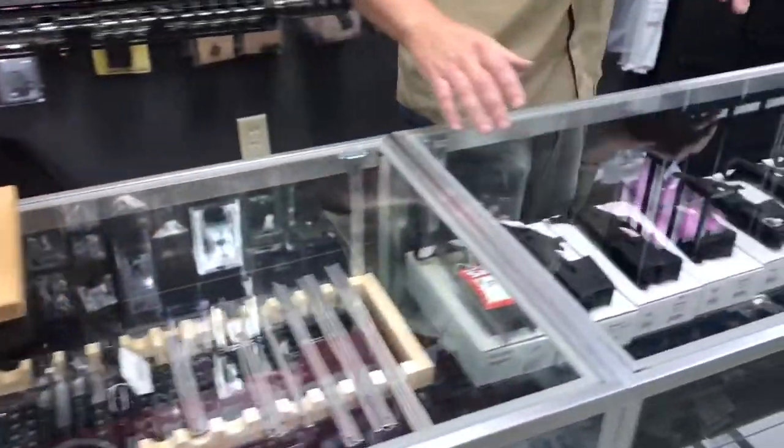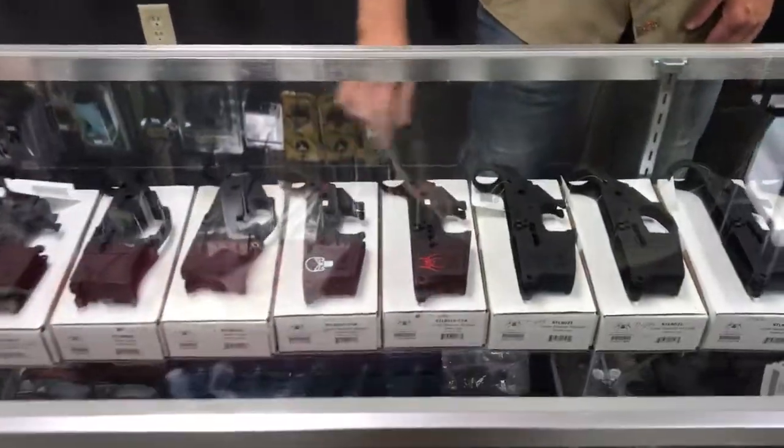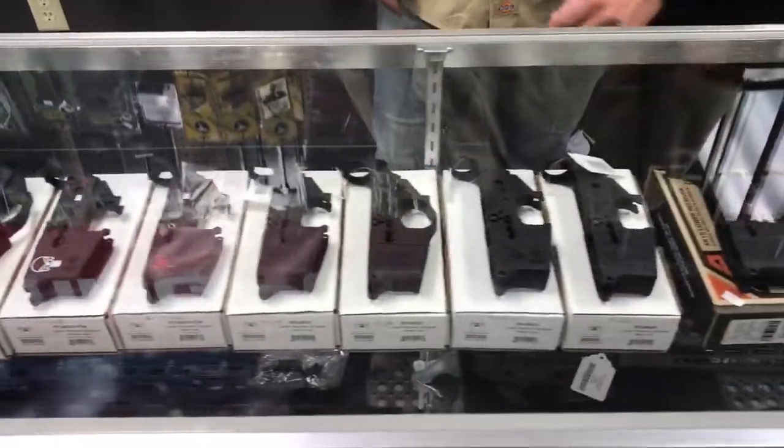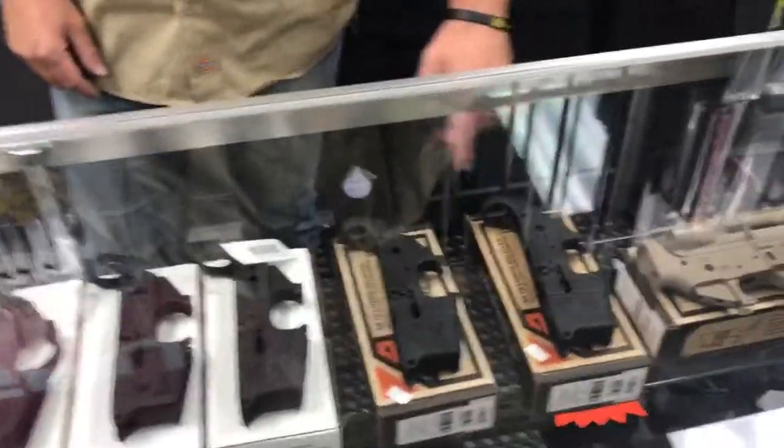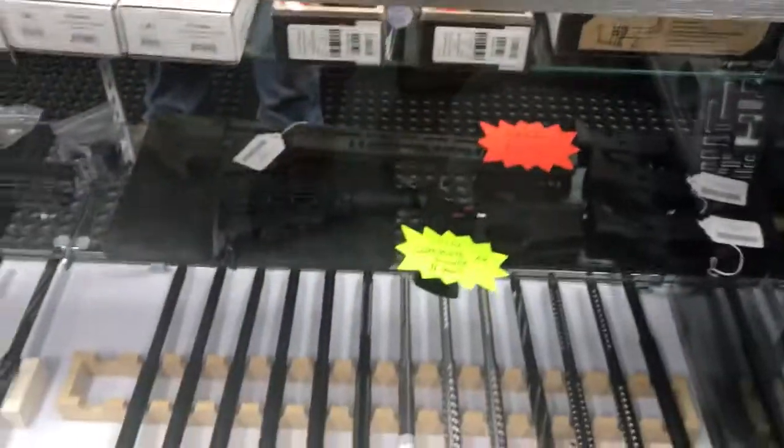Over here we have a full variety of the Spikes AR lowers. We've got some of the Punisher, some of the Spider, the Spartans, different ones like that. And we also carry the Arrow Precision full line — what we don't have in here we can always order.